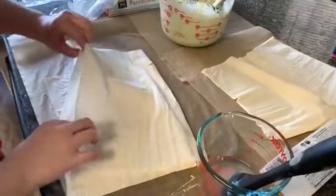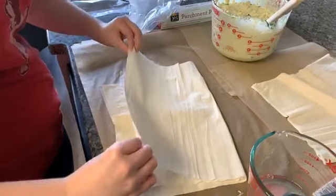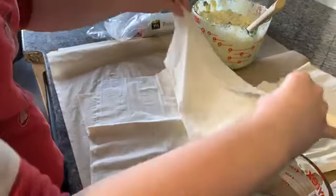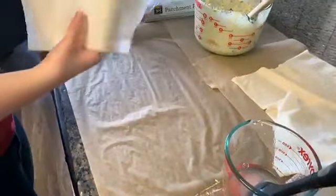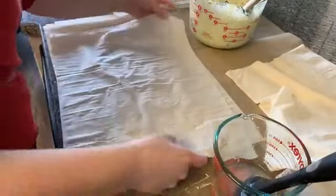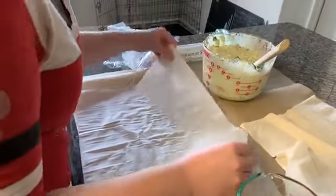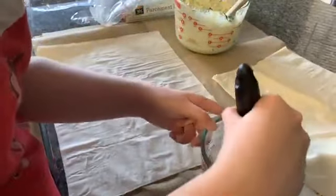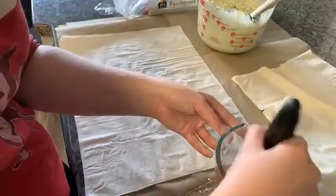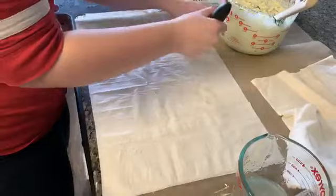Will the phyllo dough, now that it's out, be able to be kept? You can refreeze it. That's why I kept the bag. This might be a quick video — it's going to be very fast. Mostly because I can't make a lot of it since we don't have room for it. We don't have another cake pan so I can't make another one. It is what it is — that just means we get it fresh next time.